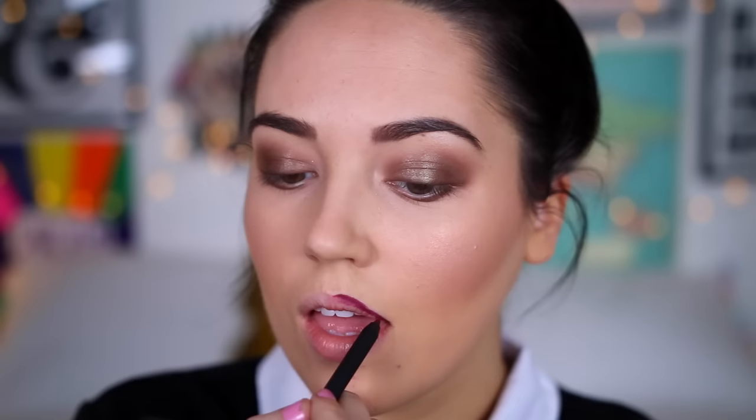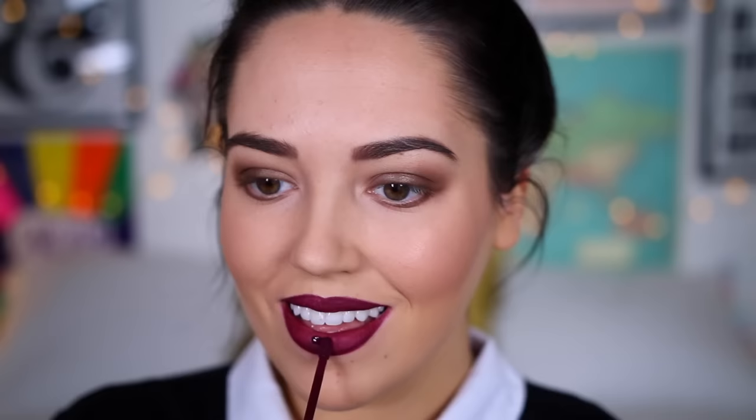And finally onto lips. How could I do a Kardashian look without including one of Kylie's lip kits? I took this one in the shade Court K, which is actually made for Kourtney — I'm pretty sure she was wearing it on the night of Chris's birthday. I filled my lips in with the liner, then went in with the liquid lipstick — it's a perfect matte, really dark berry purple shade.